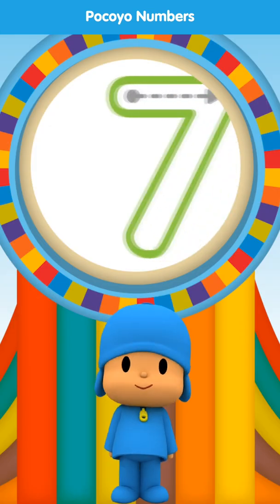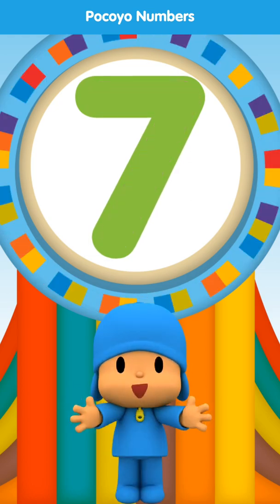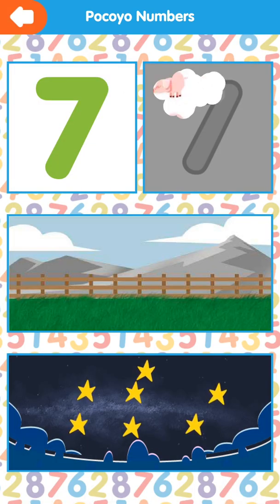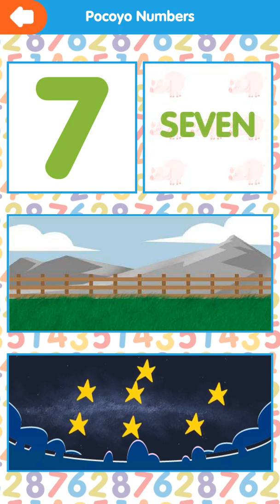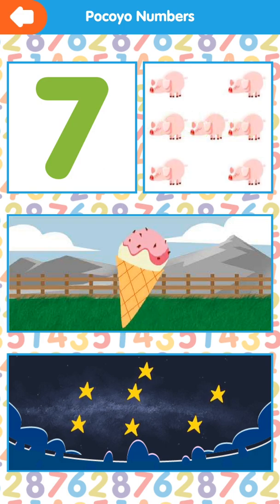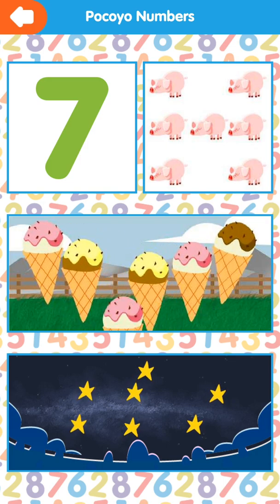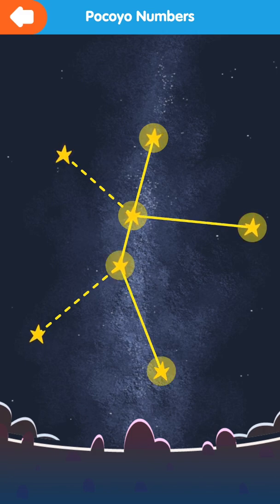Draw the dotted line. Well done. Seven. One, two, three, four, five, six, seven. One, two, three, four, five, six, seven.